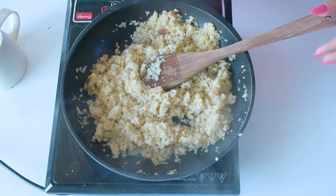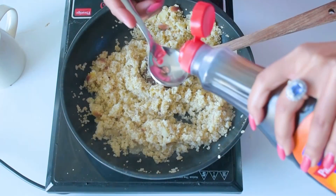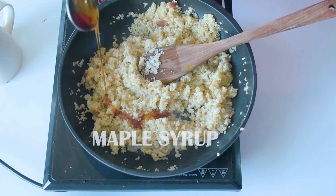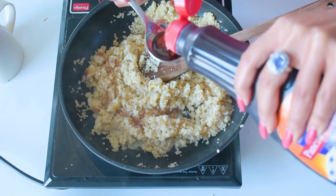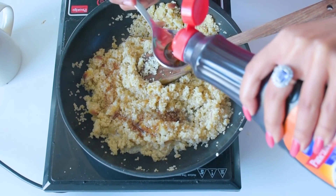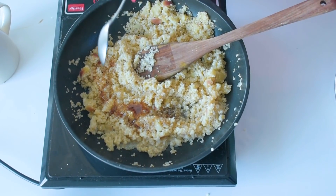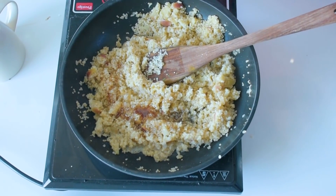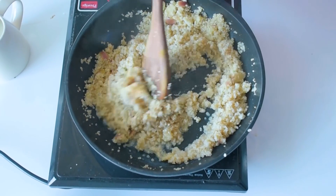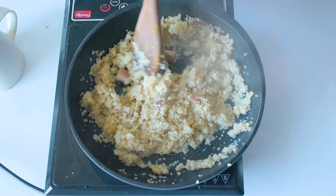Now I am going to add a few spoons of maple syrup — one, two, and the last is three spoons. That's enough for this recipe. Give it a good mix again. The quinoa is almost ready.